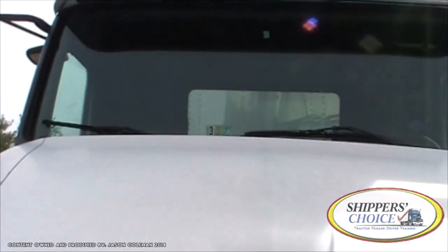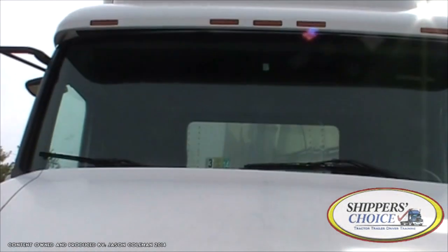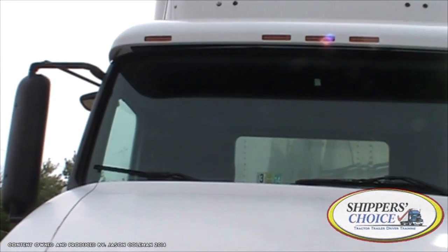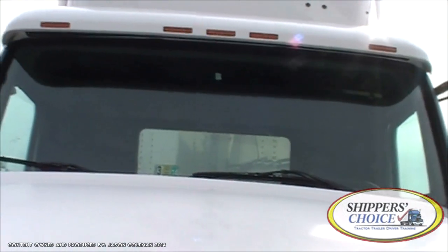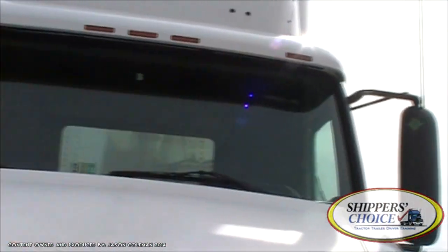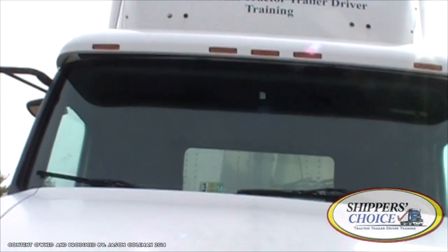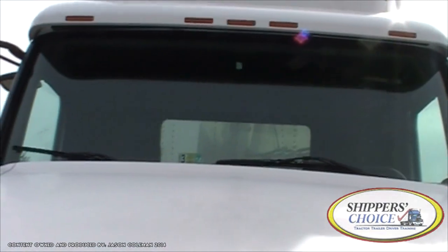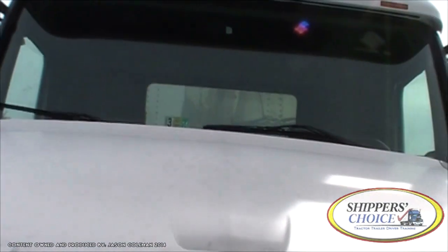I'm going to check my windshield. It's not cracked, chipped, or broken, and it's clean. The inspection is current and up to date, and I have no illegal stickers on my windshield. You also want to check the weather stripping around the outside of your windshield — it's not cracked, rotted, or broken, and I don't see any evidence of leaks. We'll confirm that during the in-cab inspection.